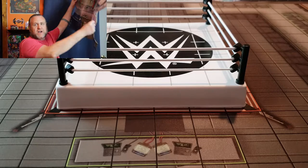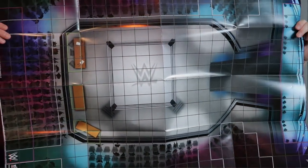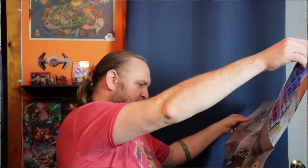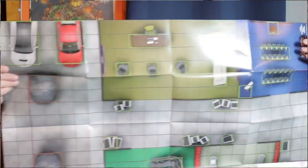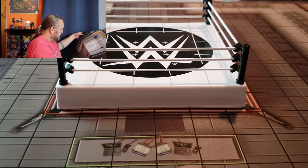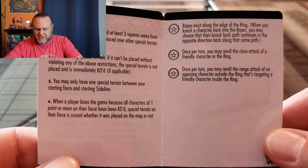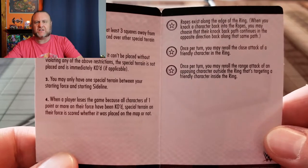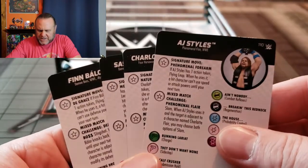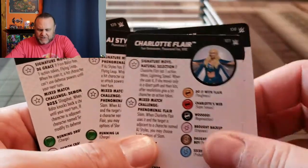It's a pretty sweet map, though it's kind of hard to see here. The other side looks like backstage or a parking garage — pretty cool, actually a lot more heavy duty than the maps I remember. This is the card for the ring. There are placement rules: special terrain must be placed three squares away from any starting area. We've got AJ Styles, Charlotte Flair, Sasha Banks, and Finn Balor.